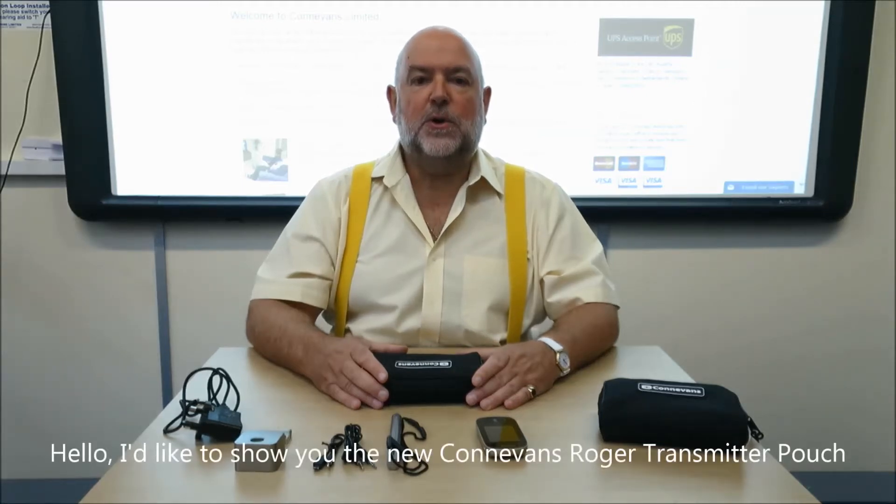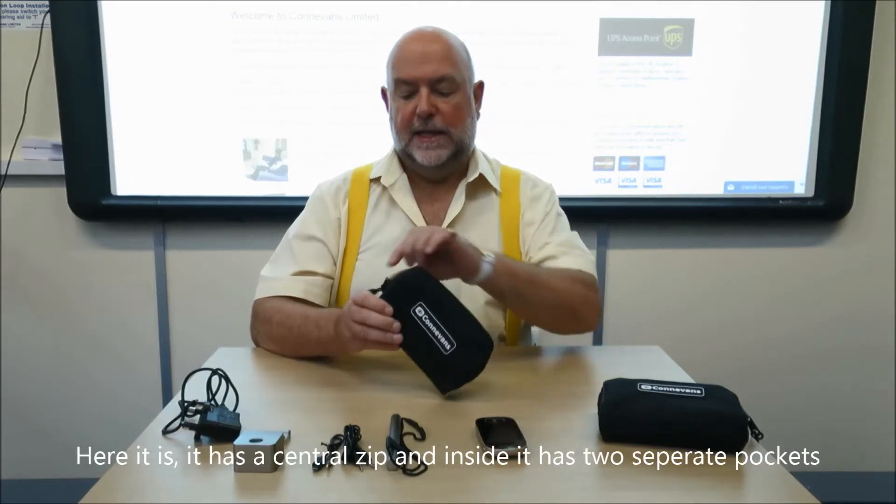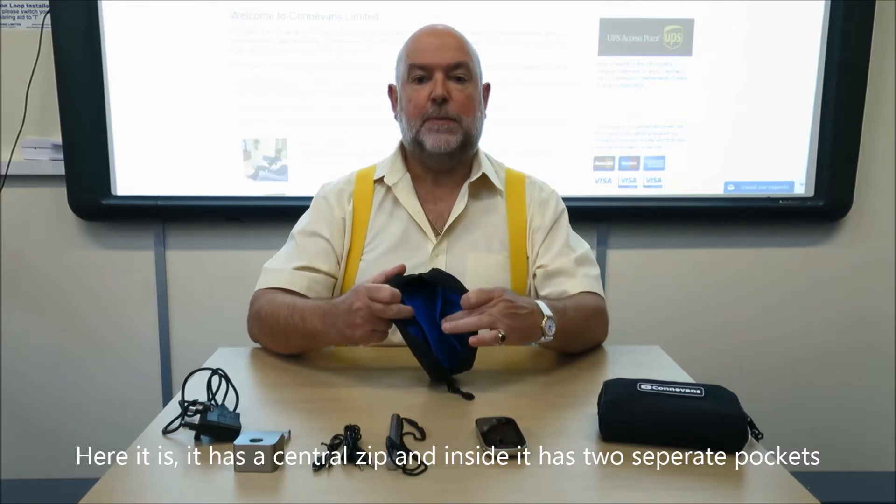Hello, I'd like to show you the new ConEvans Roger transmitter pouch. Here it is. It has a central zip and inside it has two separate pockets.